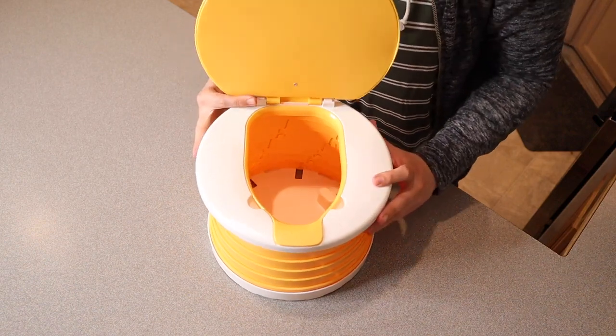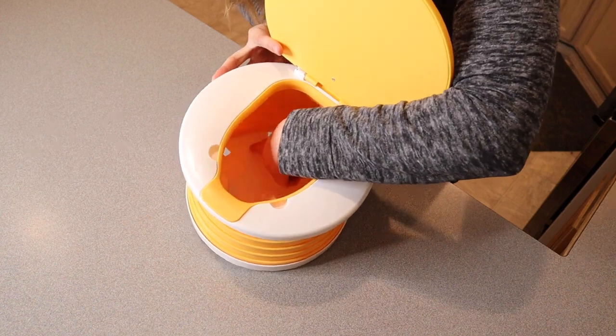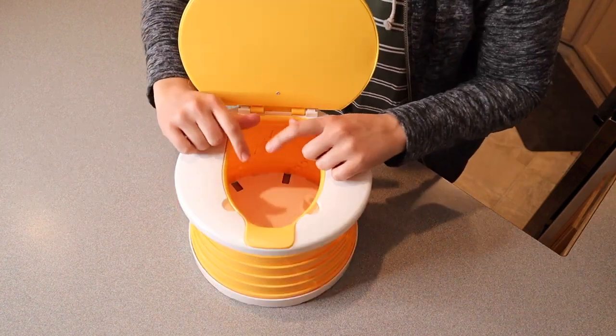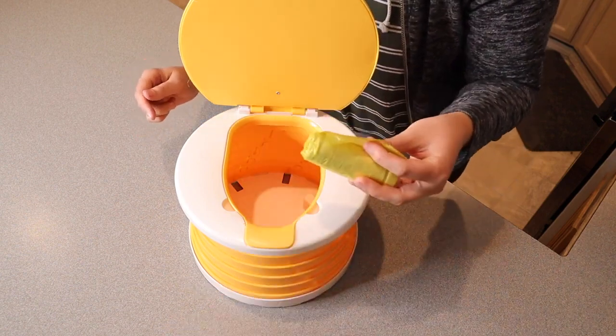If you go ahead and open this up, you can see the inside. There are little holes on the bottom, and that's because you're not actually going to go to the bathroom in this spot right here — you're going to use one of these little bags. I'll show you how that's going to look.